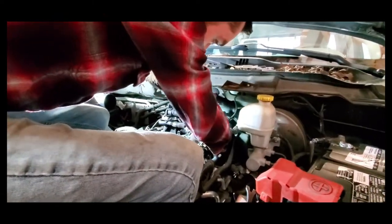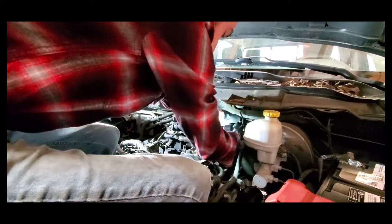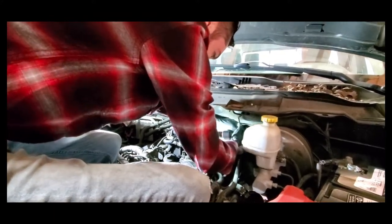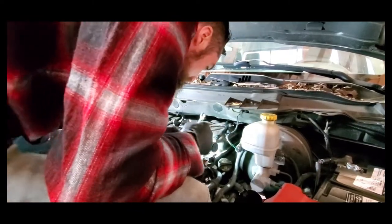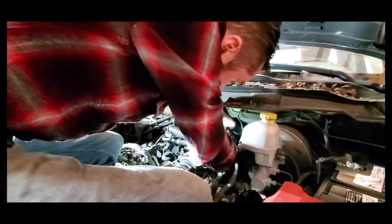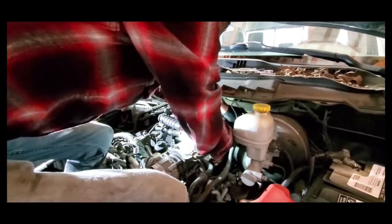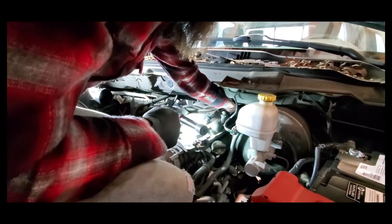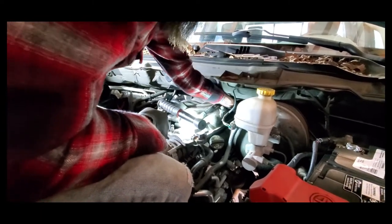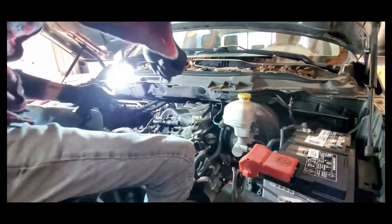Right now we're just taking these nuts off of a couple brackets that hold the plenum in place. From an engineering standpoint, probably not entirely necessary — maybe to keep vibration in the plenum down — but over time it might end up cracking and breaking. I've never once seen one of these that didn't have those brackets reinstalled have any issues. The plenum is made entirely of plastic and doesn't weigh anything, so there's not really much stress on the mounting surface.